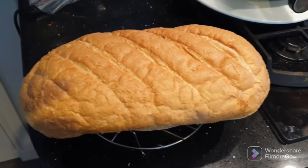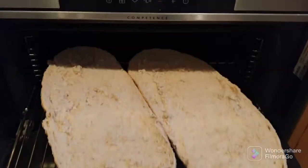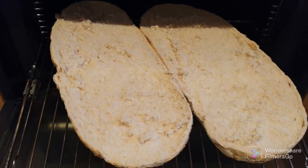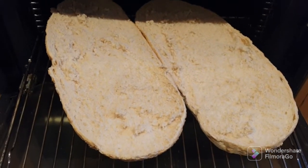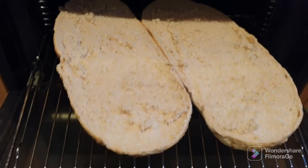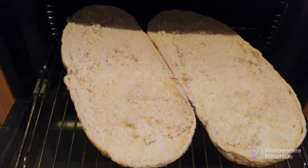I'll get this cut open. That's the loaf cut in half — it just about fits in the oven, it's a bit big. I should have probably cut it in half and done it but we'll go with this. I'm going to stick it in there under the grill now just to toast the top.